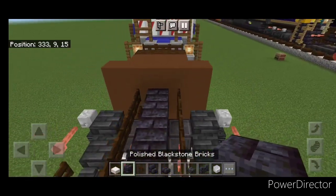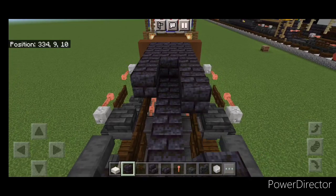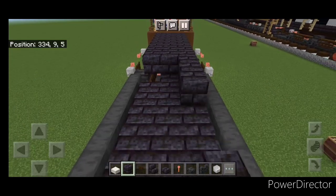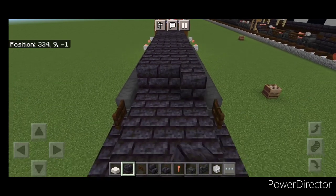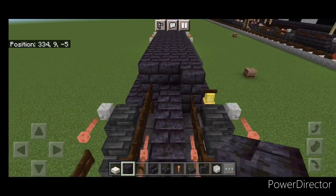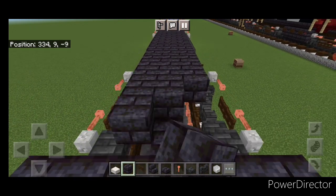Then we're going to come up on top on this third layer and we're going to go three wide in the middle with blackstone brick block. We're going to bring that all the way across the middle three down to the other end of the locomotive, right down to the back here.